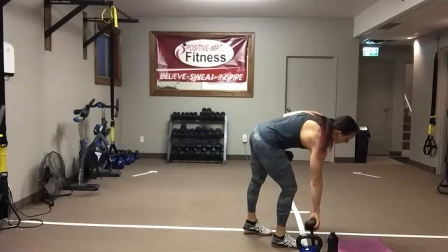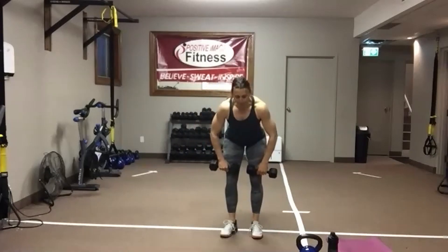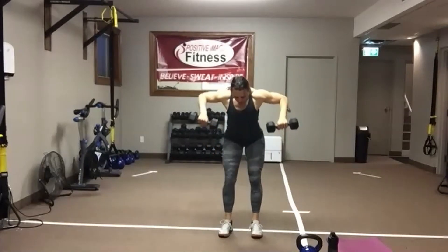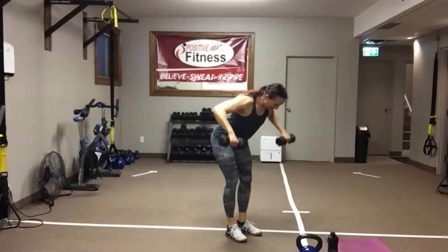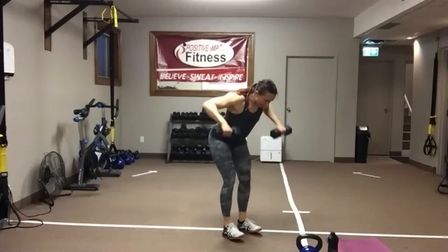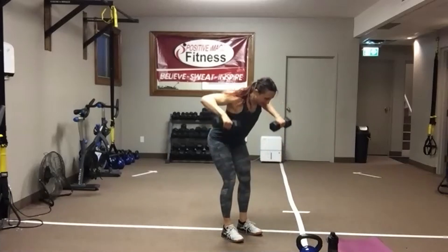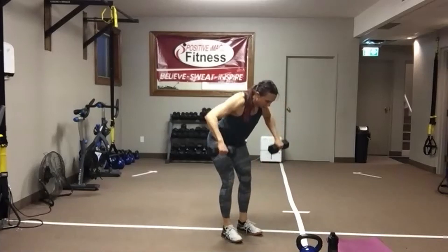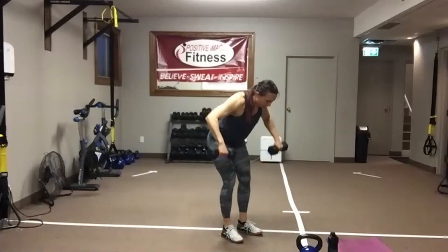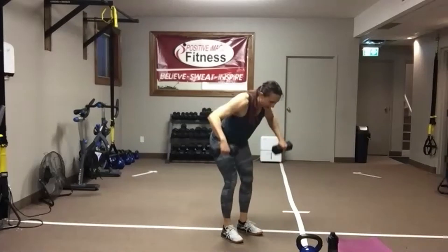We need some dumbbells — palms face the legs. Knees soft. Push that butt back. Shoulders down and back. Drive those elbows up and back towards the ceiling. Keep your eyes on the floor — we need that neutral spine. Abs are tight. Knees soft. Hips back. Think chest out, shoulder blades together — give that upper to mid-back a good squeeze at the top. We've got 10 seconds left, two more rounds. Going back to that two-handed swing with either a dumbbell or a kettlebell.